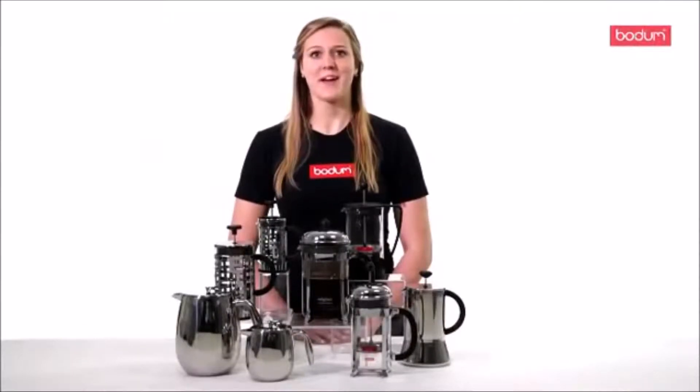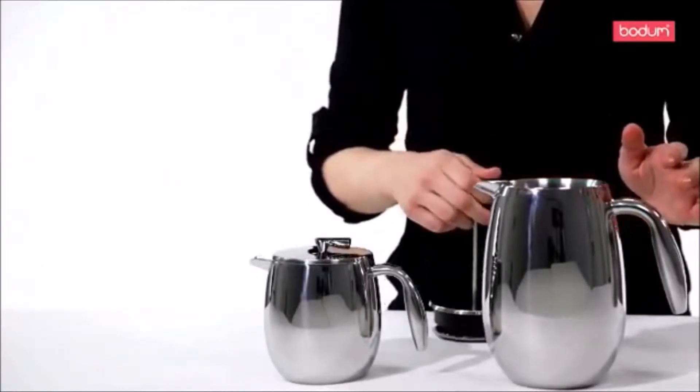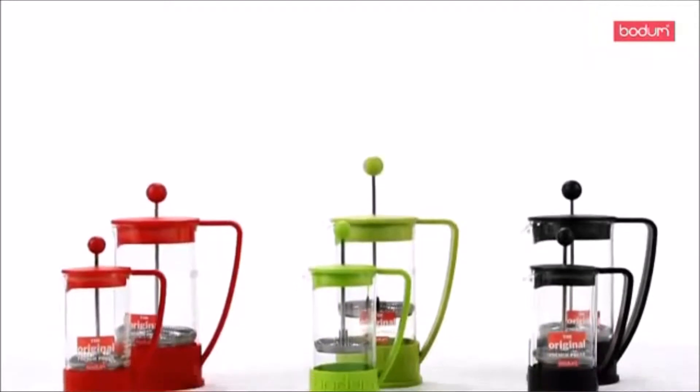There are many complicated ways to make a cup of coffee, but for the best brew it's all about getting back to basics. The French Press is an age-old way to brew a full, rich tasting coffee with no filters or capsules to replace.